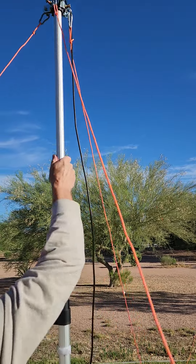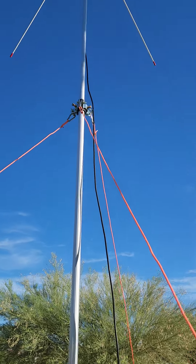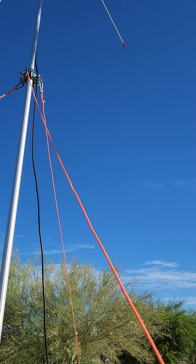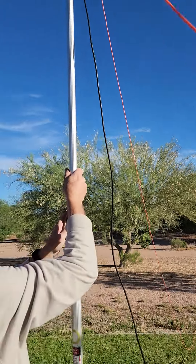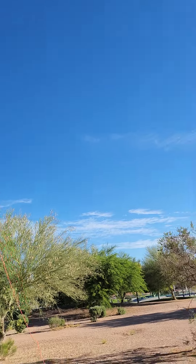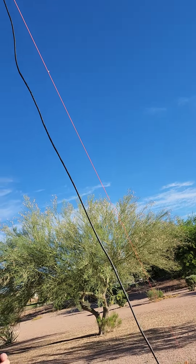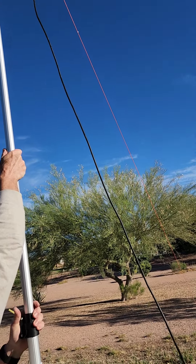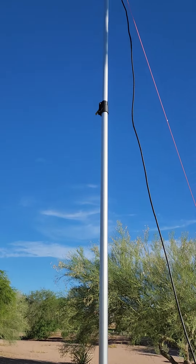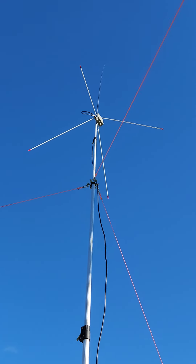Then bring the next section up, and be sure to keep it going straight up because you don't have any support until those guy wires engage. The guy wires are set up on top of the third section, so that's about as far as that one goes. Then take the last one up quickly so you can get up against the guy wires — hold it straight, tension it right up against the guy wires, then lock it. We are deployed!